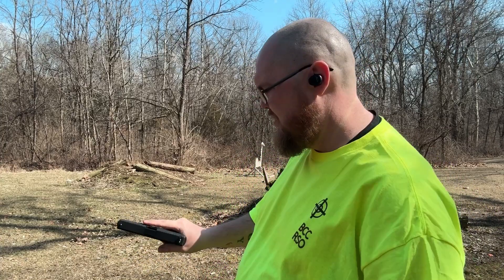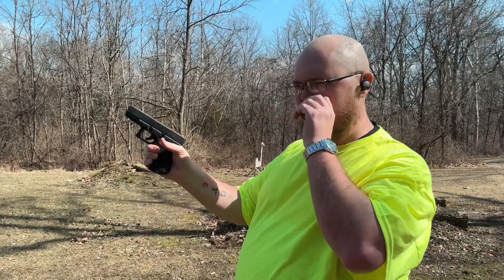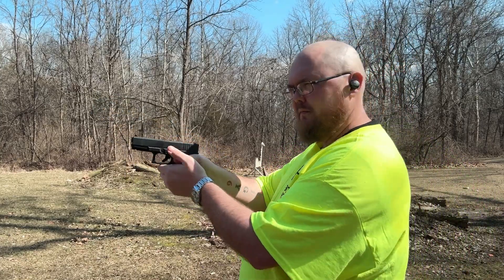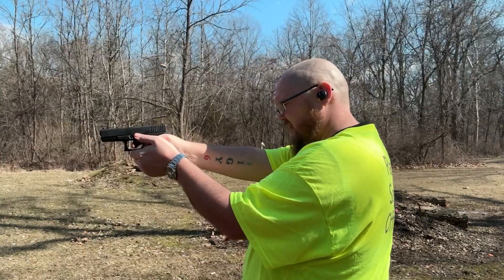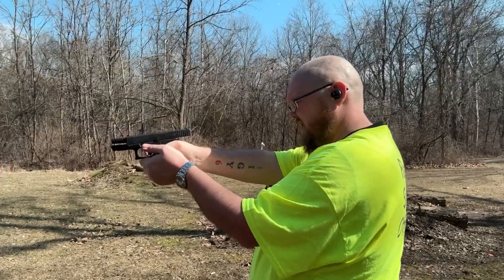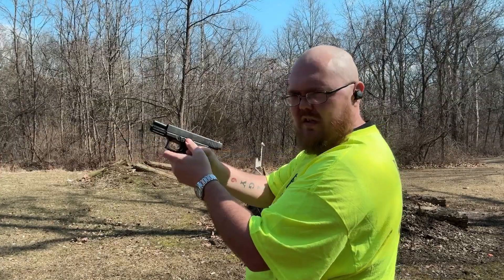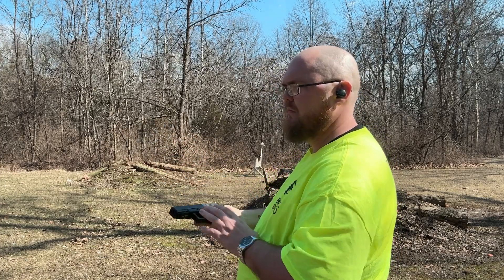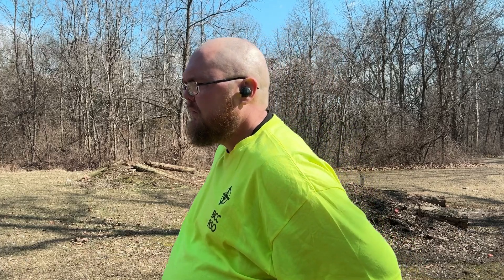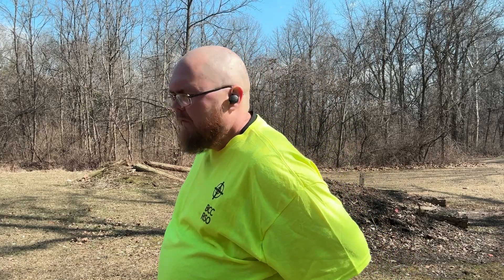I feel like Marlon Wayans — I'm going to get you, sucker. I got three guns on me. This is my Glock 19 Gen 3. That shoots pretty good. Feel all gangsta with it in the back of my waistband.